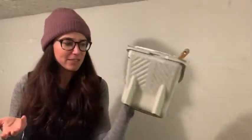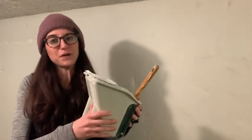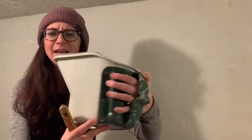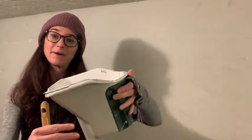You might think, what? It just looks like a normal pail. Why don't I just use a yogurt container? Well, this thing is so much better. First of all, if you're painting all day, this allows you to hold your paint in a really comfortable way. It makes it really comfortable — I don't feel like my hand is going to slip out.